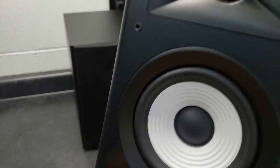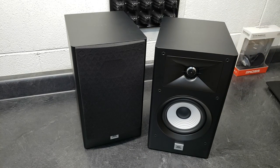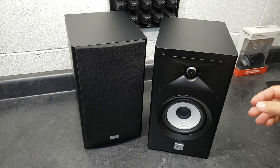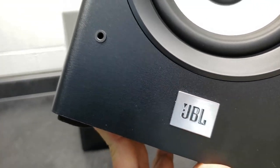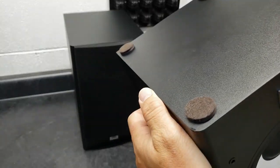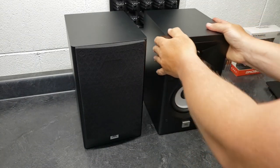They made the grill pin holes nice and small — they don't attract much attention. I'm not going to complain about the lack of magnetic grill covers; magnetic grill covers are cool but I don't really care. There's a JBL badge down at the bottom. I got mine open box, so I don't know if JBL includes little rubber feet or not — mine didn't, so I use little felt feet on the bottom.